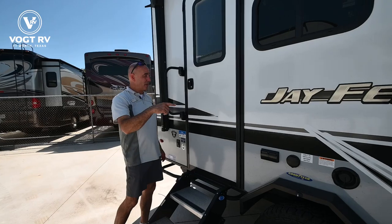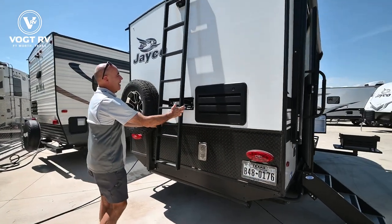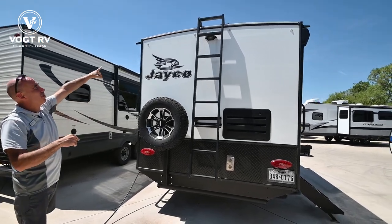The TV inside is 12-volt and the refrigerator is 12-volt. Before I go in, just real quick on the back — we have diamond plating here in the back, and this ladder, which you can move over to the other side, and there's a luggage rack up on top.